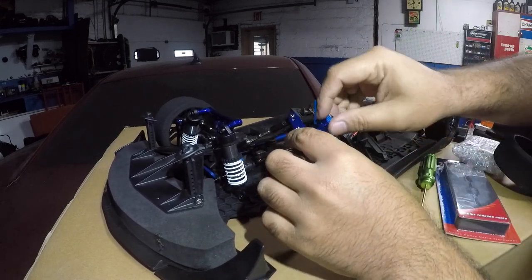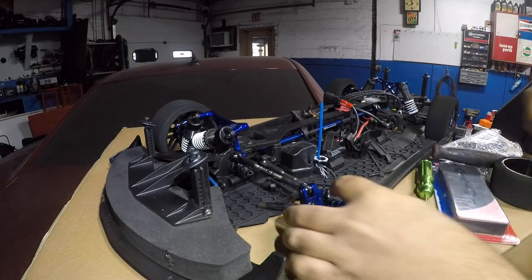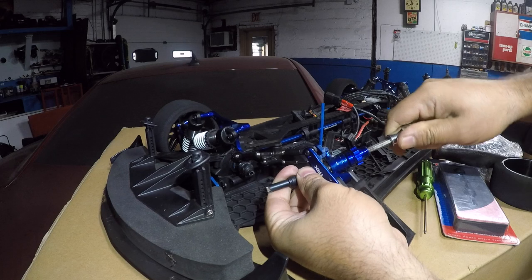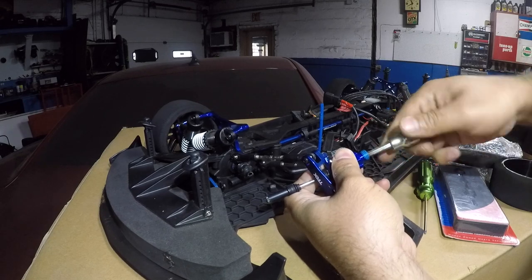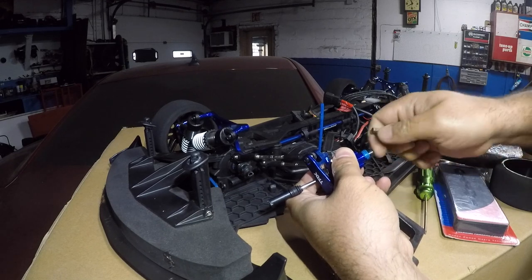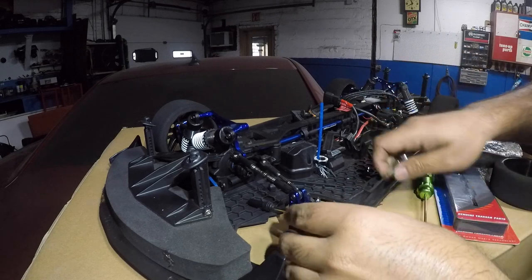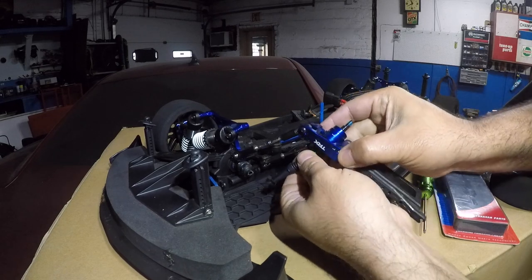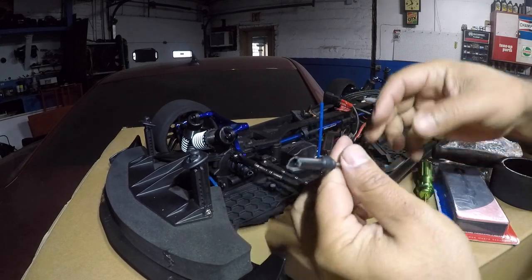It didn't budge. We overlooked it — this thing does have a second little grub screw here, and the whole axle turns with it. So we hold the axle and turn this one. See that? That's also holding your axle in there. It's a bigger grub screw that grabs onto the axle with a lip to it. After that — piece of cake — everything just comes right out.